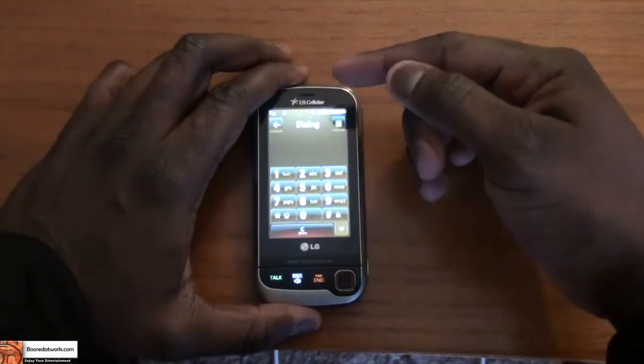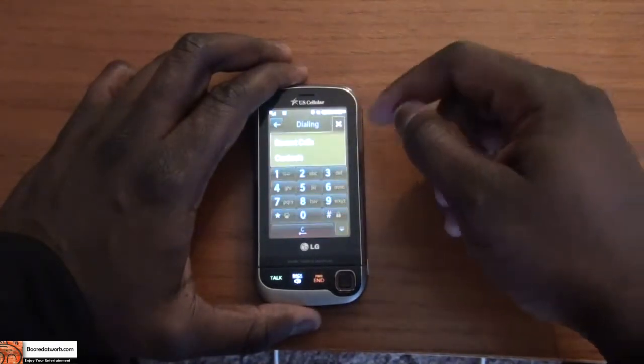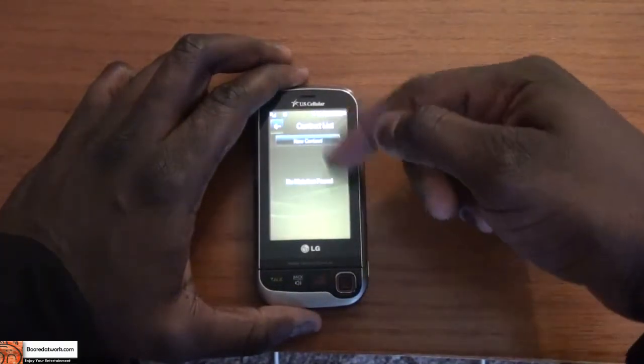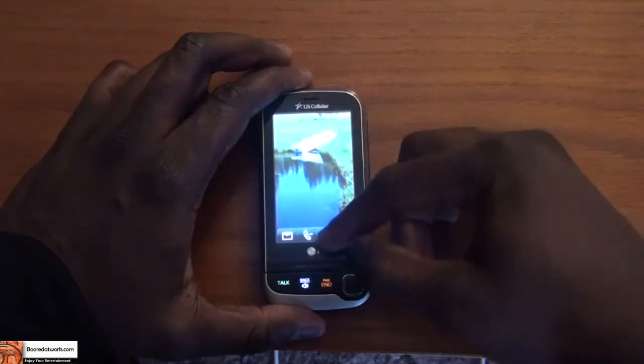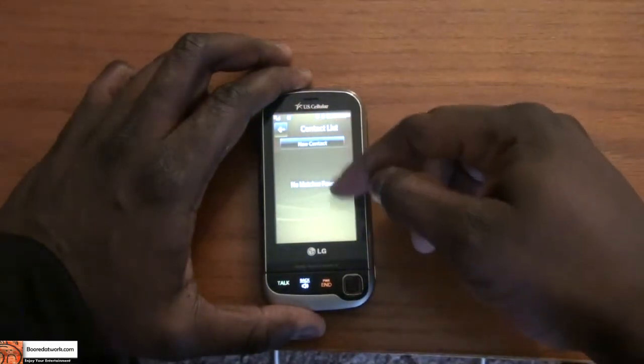The second option is your call option, which allows you to dial a number, go through recent calls, and go through contacts — so you can actually check your contacts and pick contacts to call from there. Then we also have our contacts list on the right-hand side.